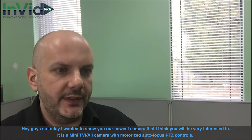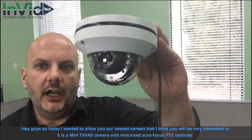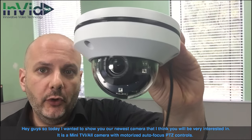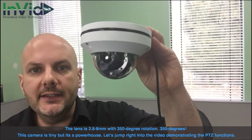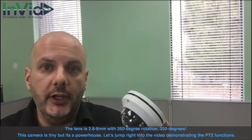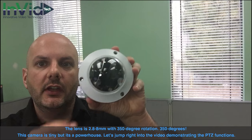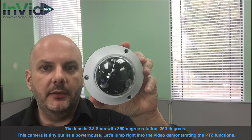Hey guys, so today I wanted to show you our newest camera that I think you're going to be very interested in. It's a mini TVI all camera with motorized autofocus PTZ controls. The lens is 2.8mm with 350 degree rotation. This camera is tiny but it's a powerhouse. Let's jump right into the video demonstrating the PTZ functions.